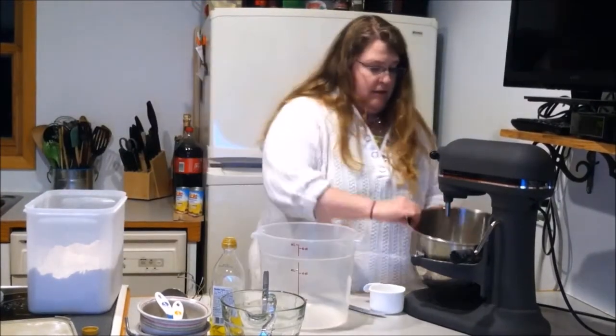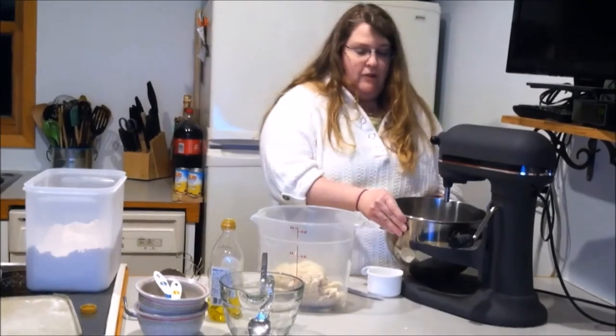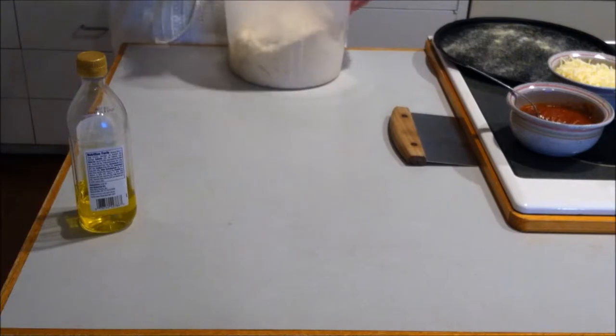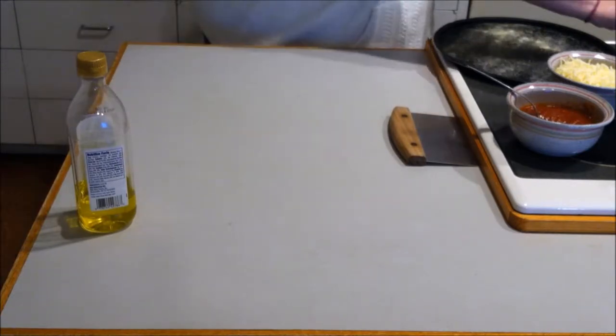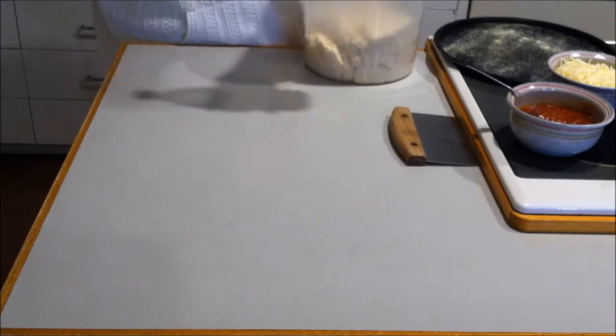Got my container already greased. Just go ahead and plop it in. We'll see how the dough has doubled in size — it only took a half hour. We're going to knead it with a little bit of olive oil, not flour, because then it kind of tastes floury.